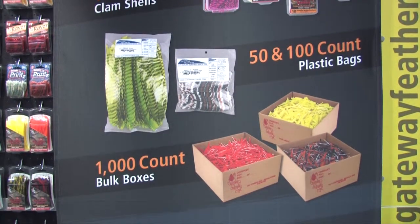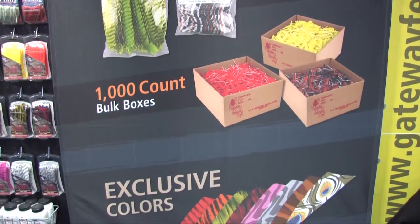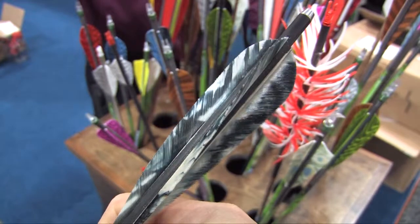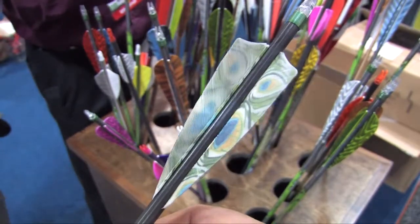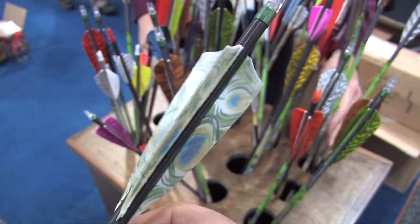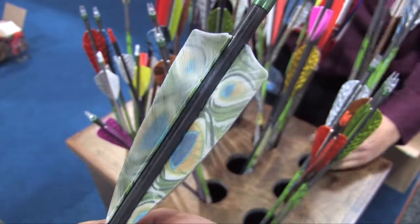Looking at all these feathers, there are some fantastic designs — some I've never seen before. A lot of it is the digital age now; we're able to do things with machinery that we couldn't many years ago. With our new printing product, we can put peacock eyes on feathers, tiger stripes on feathers, or even put the Gateway Feathers logo — or a retailer's own logo — right on a feather. It's turned out to be very popular.